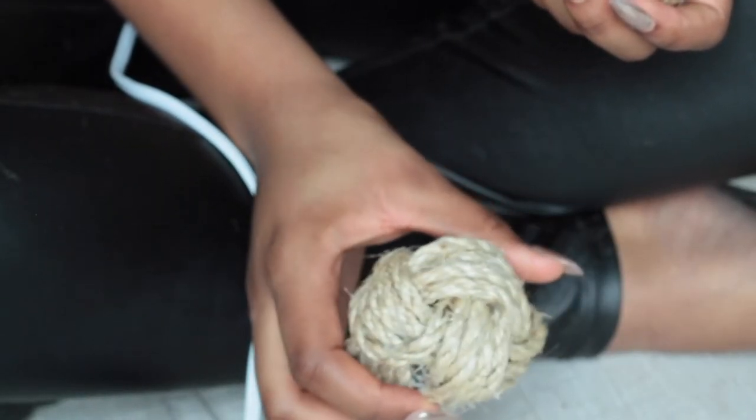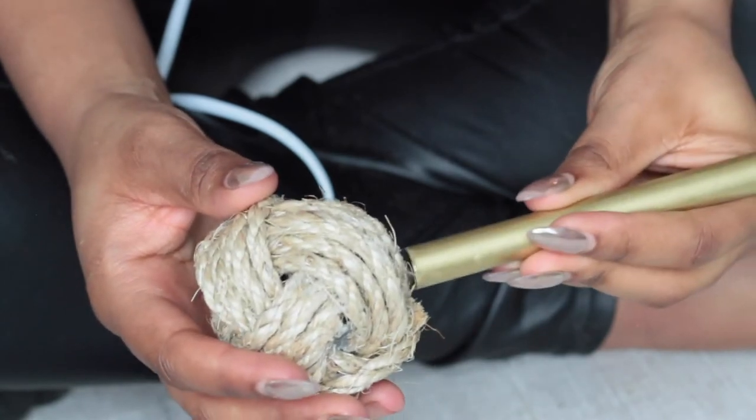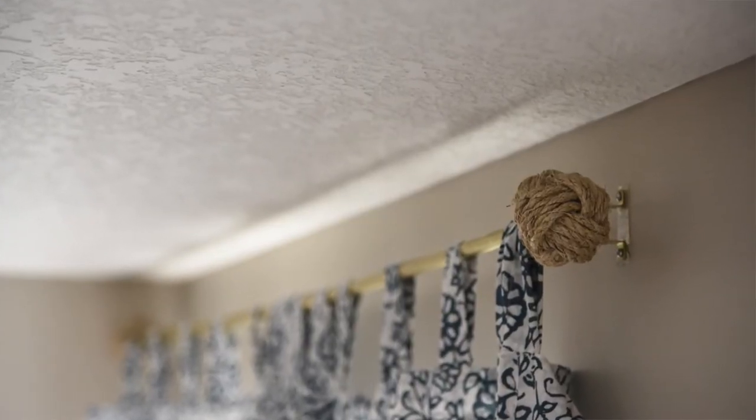Once your glue is dry, you should have a solid finial. All you need to do now is attach it to your rod, hang up some curtains, and you're good to go.